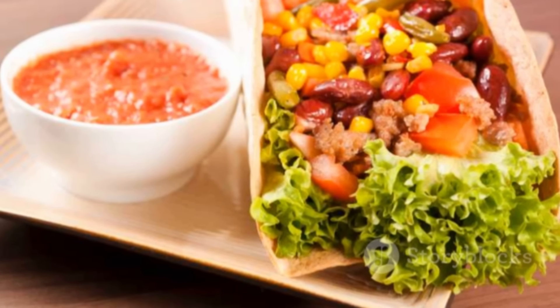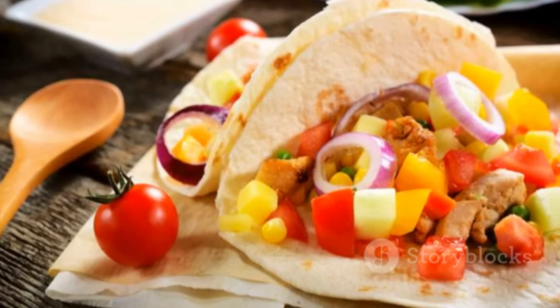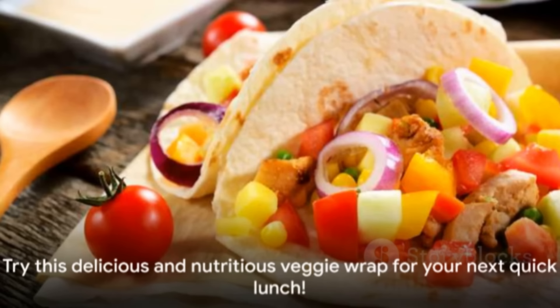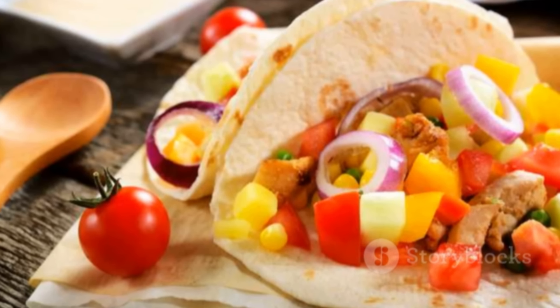Perfect for those busy days when you need a quick, nourishing meal that doesn't skimp on flavor. This recipe is not only versatile but also packed with nutrients from the fresh veggies and whole grains. So the next time you're wondering what to make for lunch, give this veggie wrap a whirl. It's a wrap!